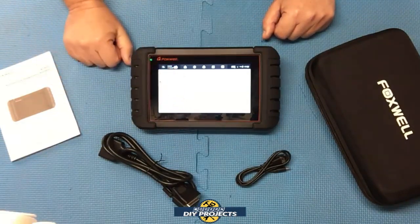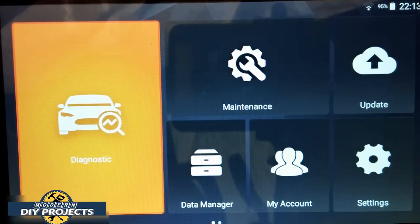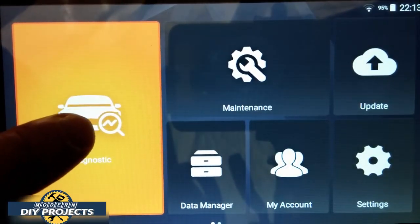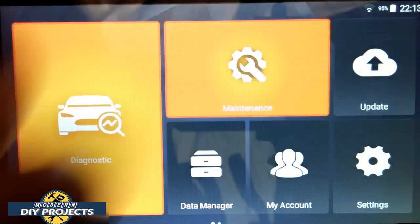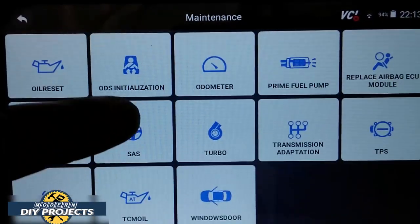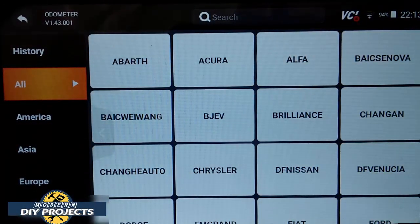Let's hook it up to some vehicles and see what this can do. Here we are hooked up to my Ford Mustang, which will demonstrate that this unit works fine with American vehicles. When you first start up the unit, this is the start screen you'll see, and you can select many different things. The most common button you'll use is the diagnostic button. The maintenance button contains all the maintenance features — the 28 functions are right in there.